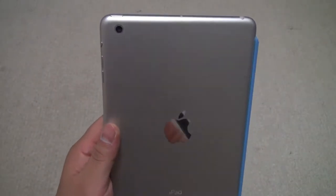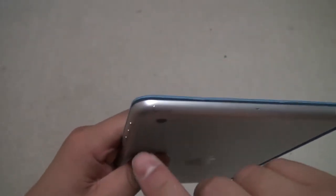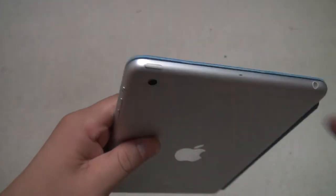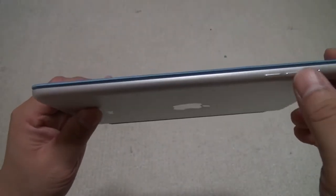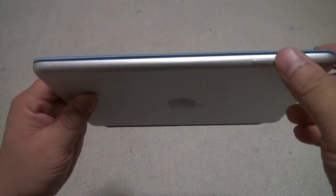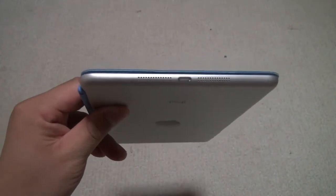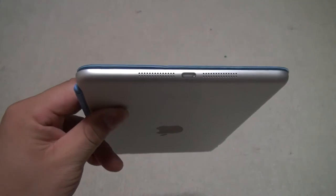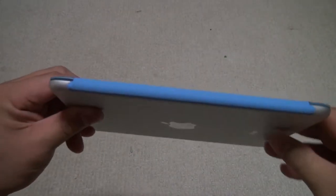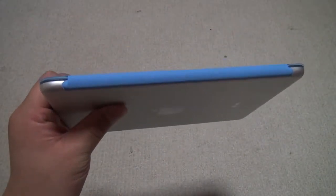We have the 5 megapixel camera here. On the top we have the headphone jack, the mic, and the sleep/wake button. On this side we have the lock for volume or rotation and the two volume buttons — they are separated now, so much easier to feel them. On the bottom, the biggest change is the new Lightning port instead of the 30-pin port, and we've got two speakers instead of one. On this side, nothing — just an area for the smart cover to attach to.